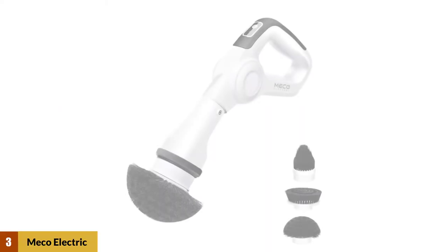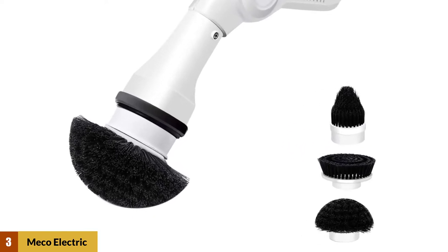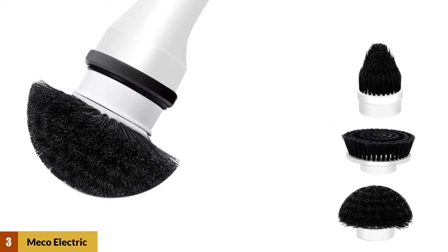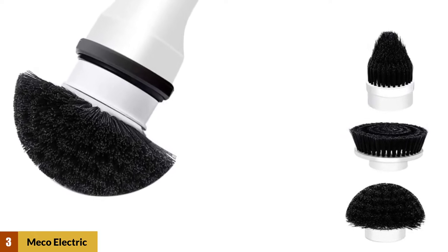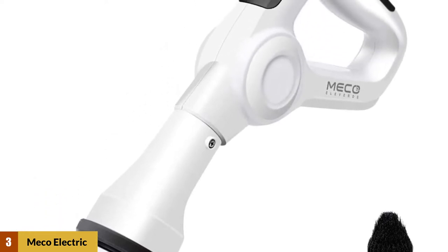At Number 3: Miko Electric Spin Bathroom Power Scrubber. This features a powerful built-in 20-watt motor, which can easily handle built-up dirt and grime. The rechargeable battery also gets more than an hour of continuous use out of a single charge, helping to make this the best tile scrubber that we tried.